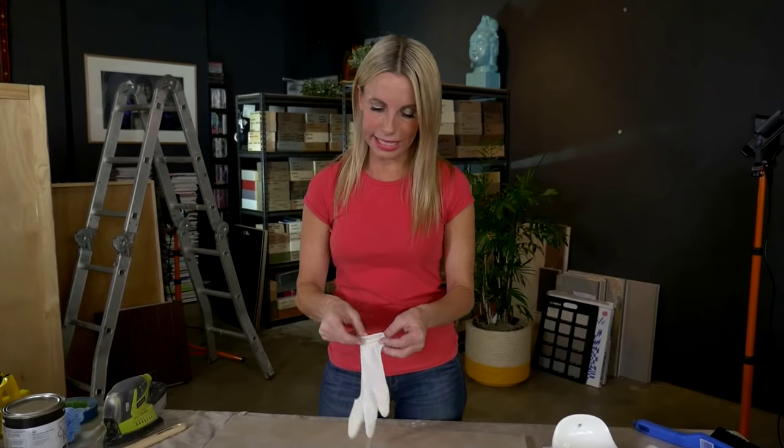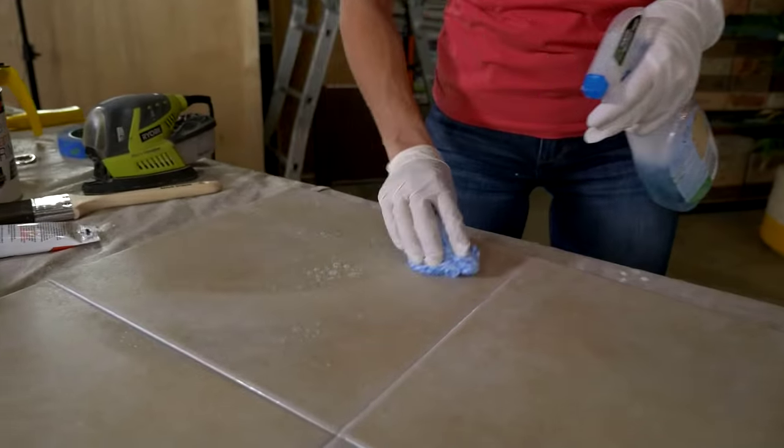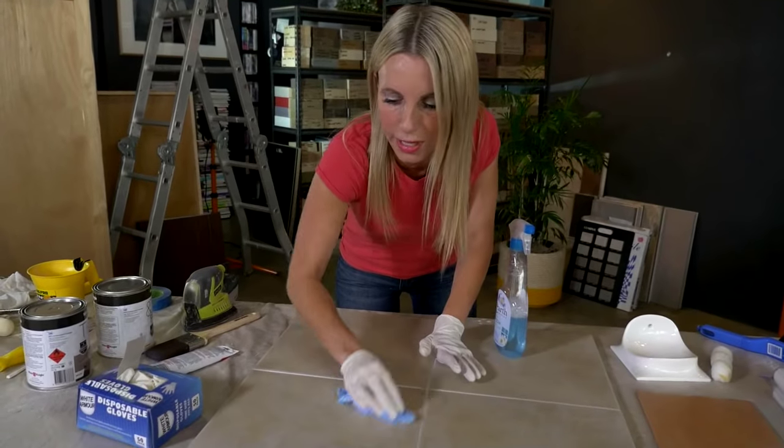Next step is surface cleaning. We need to give our tiles in our old bathroom a super good scrub. I can't stress enough — good surface preparation.